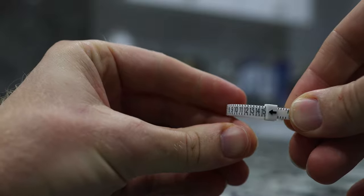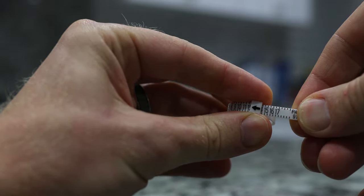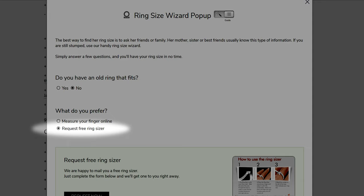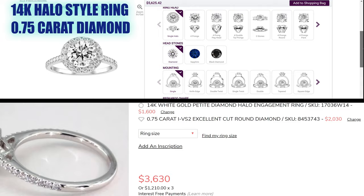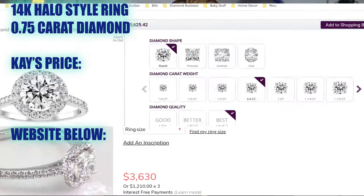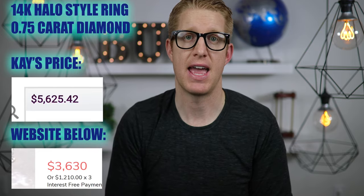If you want a physical ring sizer and you want one that's free, my favorite online engagement ring retailer is linked below this video in the description. I believe they offer free ring sizers that you can send back to them once you're done using it to get your girlfriend's ring size. They also have the most affordable and best place to buy engagement rings and diamonds.